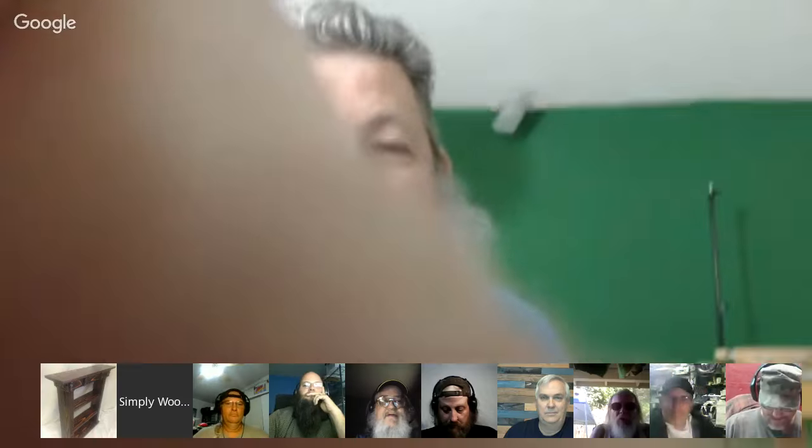Good evening, and welcome to another episode of Let's Talk Shop with Russ. My camera's sitting way up high for some reason. I'm going to see if I can point it down a little bit. All the room up top and no room down here. Glad to have each and every one of you. Hopefully it'll be another great show.